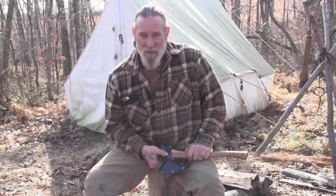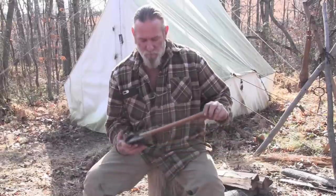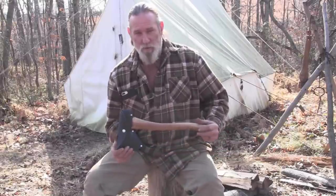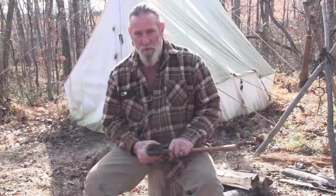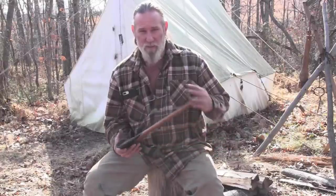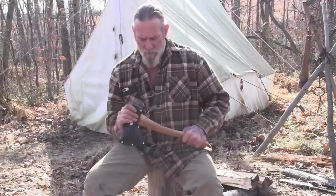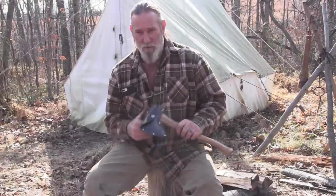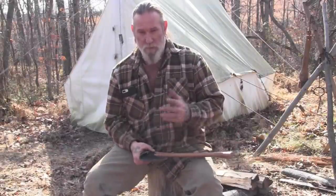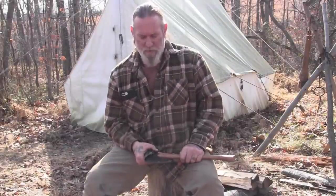Good morning folks, I'm Dave Canterbury with Self Reliance Outfitters and the Pathfinder School. What I'd like to do today is a little short review on the Council Tool Hudson Bay Camp Hatchet. This is a two-pound head with a 17-inch hickory handle. The retail price is about $60 with the leather mask, so it's a reasonably priced, American-made axe.